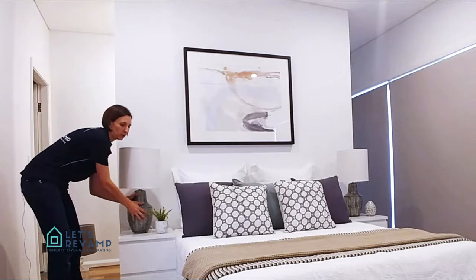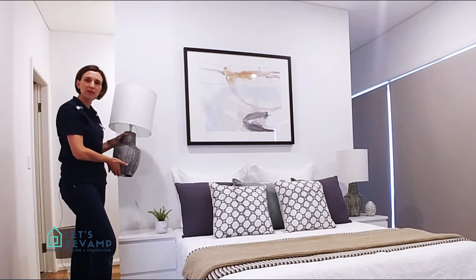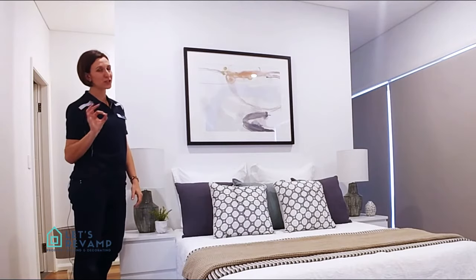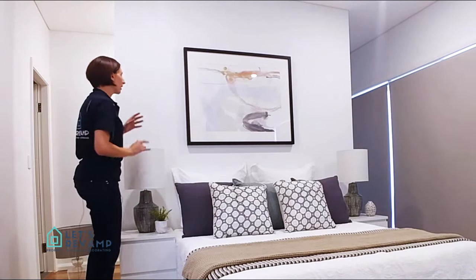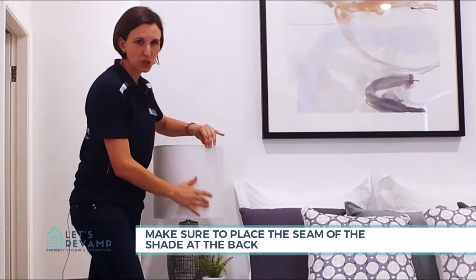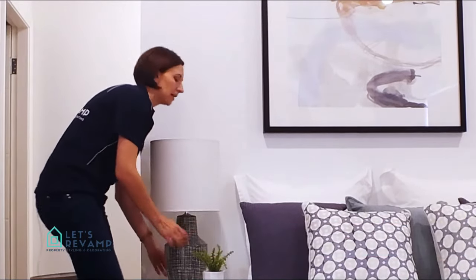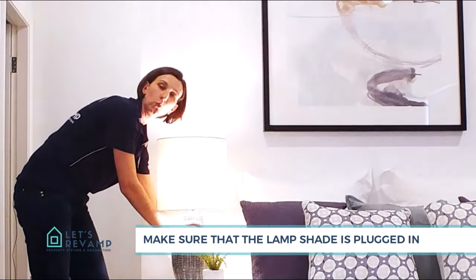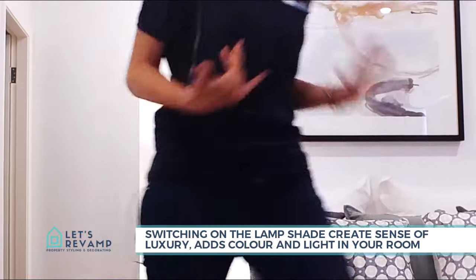Now that you've chosen your lamps — I love these ones — here's how to place them on your bedside table. Some people just plonk them on, which is fine, but if you want to style like a professional, small tips can really help. Always make sure that the seam of the shade is at the back so you don't see it, and make sure the lamps are plugged in and switched on — it just creates a sense of luxury.